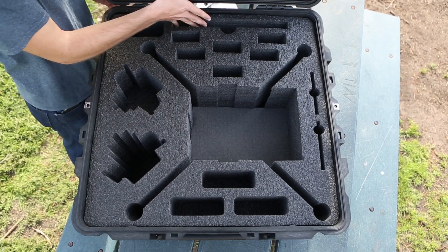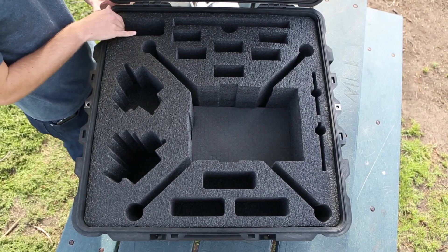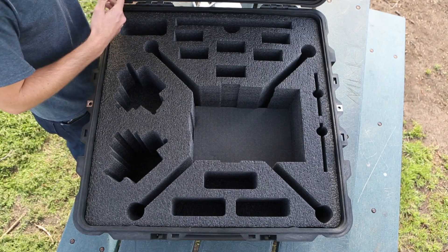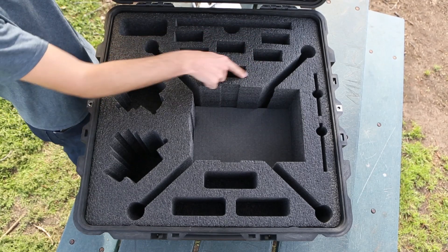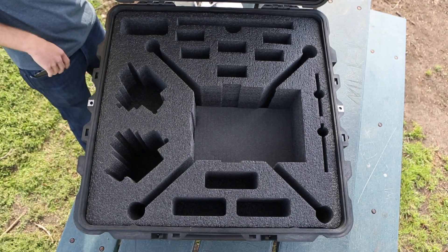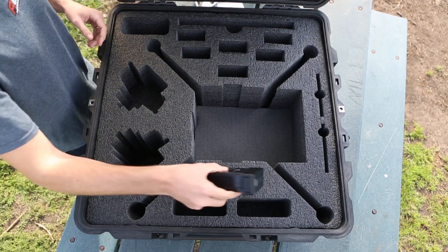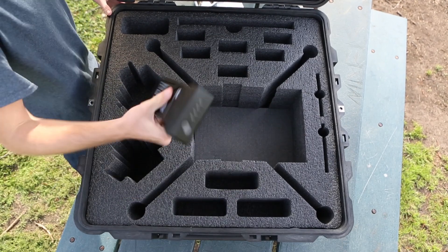Starting from the top, we have your propeller compartment, and next to it a charging compartment where you can put chargers or any accessories — that applies to the other accessory compartments as well. These battery compartments fit up to six batteries. The accessory compartments can also hold batteries — a battery slides in like this and the lid closes right on top. If you want to fit one sideways, it goes in just like that too.